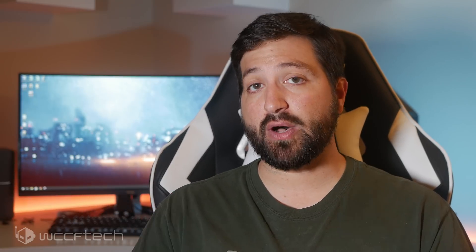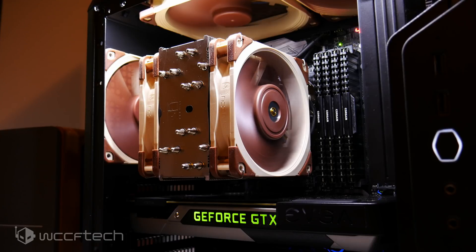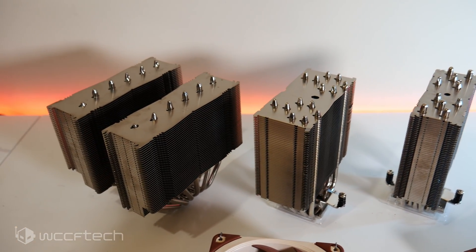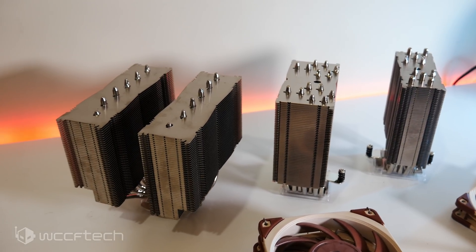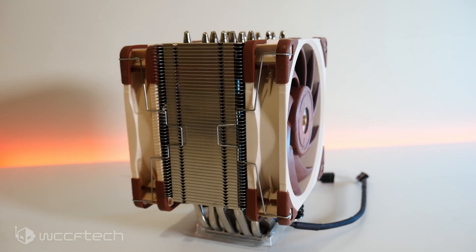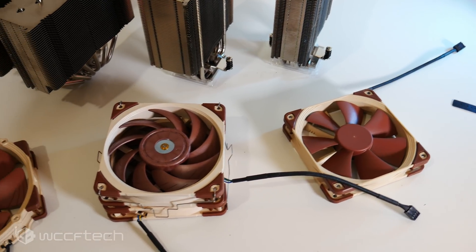The NF-A12X25 is definitely the best fan to pair with this cooler. Performance on the NH-U12A is great — it's a solid option for small form factors where larger coolers won't fit. However, this cooler comes in at $100, which is far from cheap. For comparison, the NH-U12S — a slightly thinner cooler with a single fan — comes in at $60. That $40 difference does get you two of the NF-A12X25 fans, which are $30 each individually, so that's $60 worth of fans plus $40 for the heatsink and brackets.